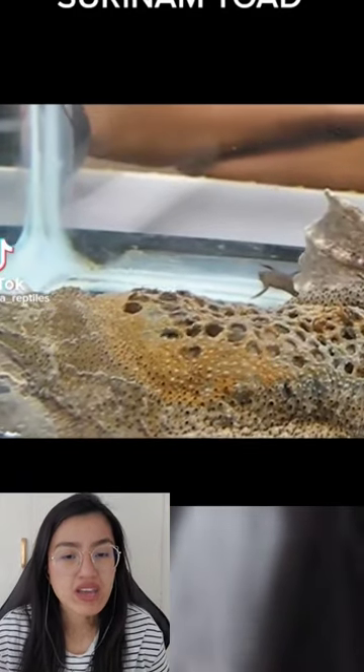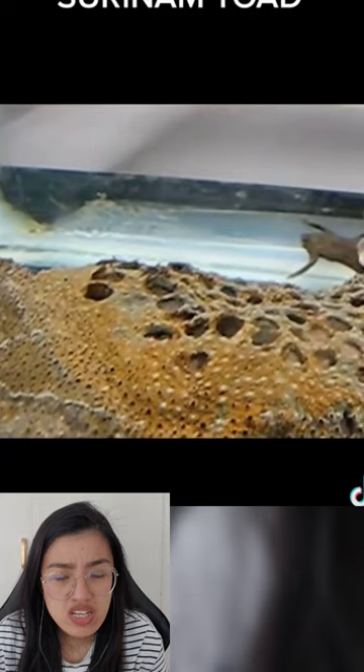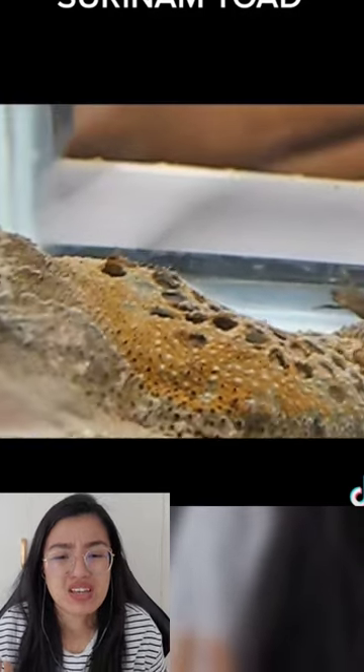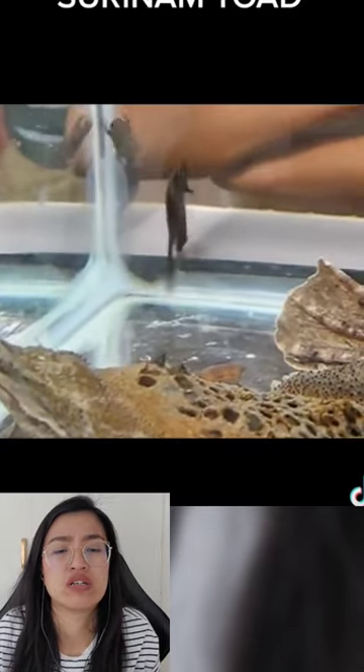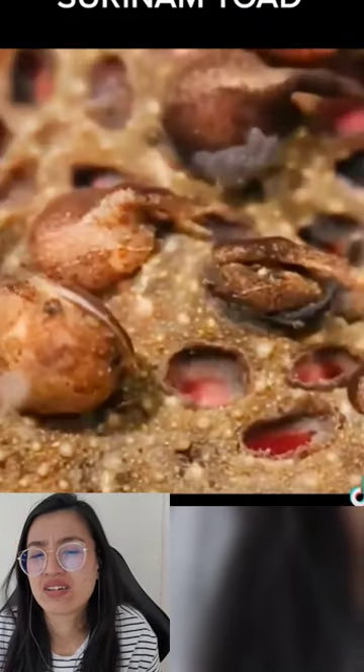That's the Surinam toad — that's how it gives birth. You've seen videos from the early 2000s? I know. The father pushes the eggs onto the back...